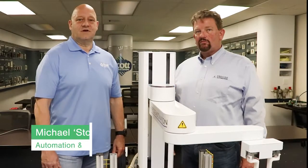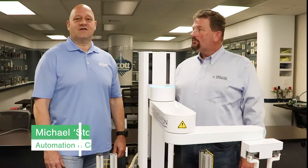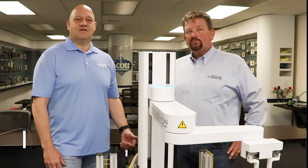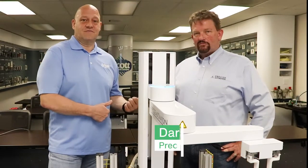Hi, I am Michael Norman, also known as Stormin Norman, automation and controls engineer with Scott Equipment Company in Charlotte, North Carolina. Today I have this guy with me, Darren Jacobs with Precise Automation.